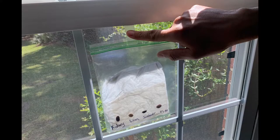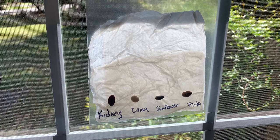Step six: take the bag to a window with the beans facing inside so that you can watch them as they grow. Choose a window where the seeds will get plenty of light but won't be blasted by intense sun all day. Step seven: enjoy and educate yourself — observe your seeds as they start to sprout and grow.